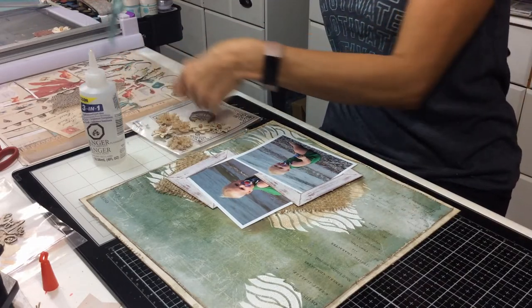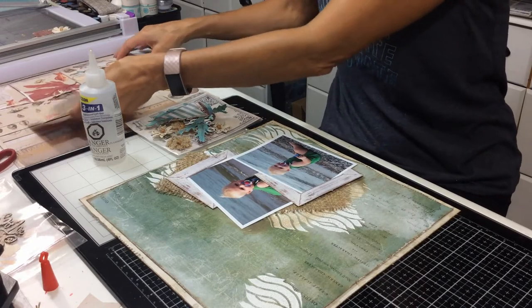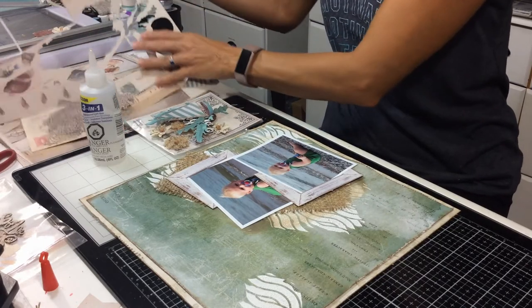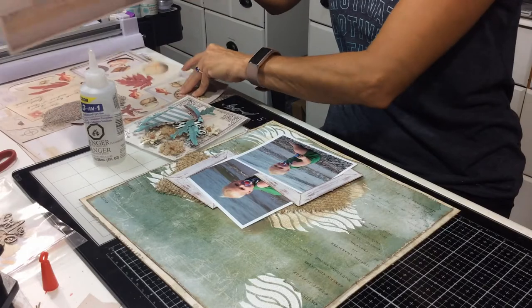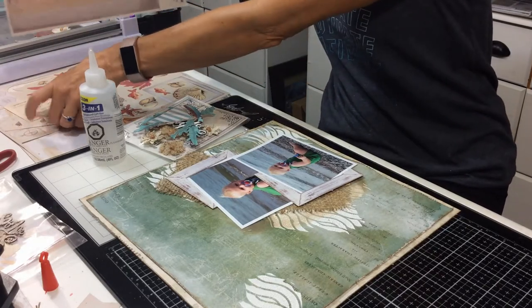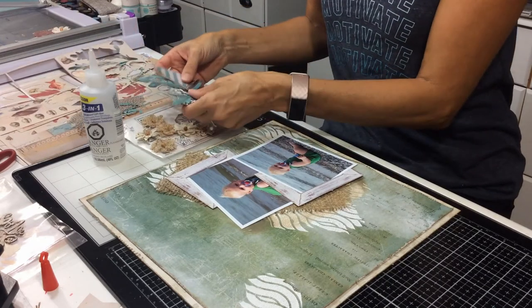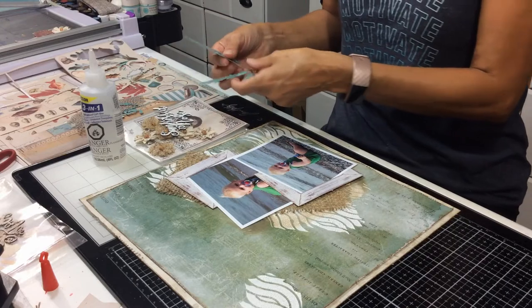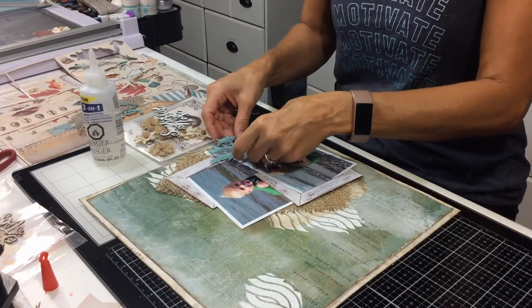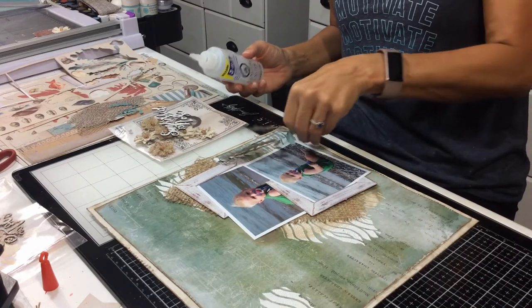One of the things that makes 49 and Market so wonderful is the die cuts you get. You get two pages of them with this kit. You can use as many or as little as you want — whatever your little heart desires.